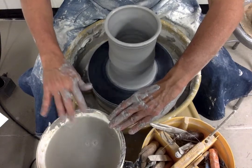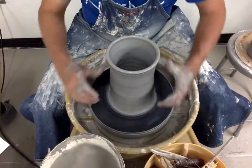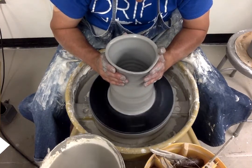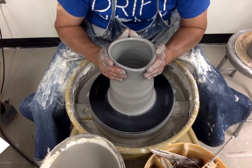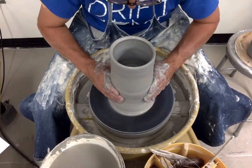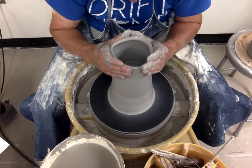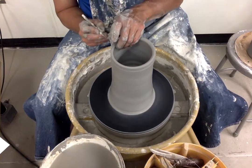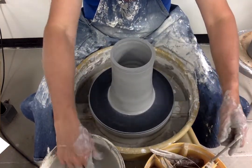We're getting a little taller, so I'm going to open that up a little bit. I'm going to bring this wall back in a little bit — this technique is generally called collaring. You take things from the shoulder and bring it back in; it's just to move the wall inward and upward. I have a little unevenness at the top, so I'm going to take my needle tool and trim off some of that unevenness. Now the rim is flat.